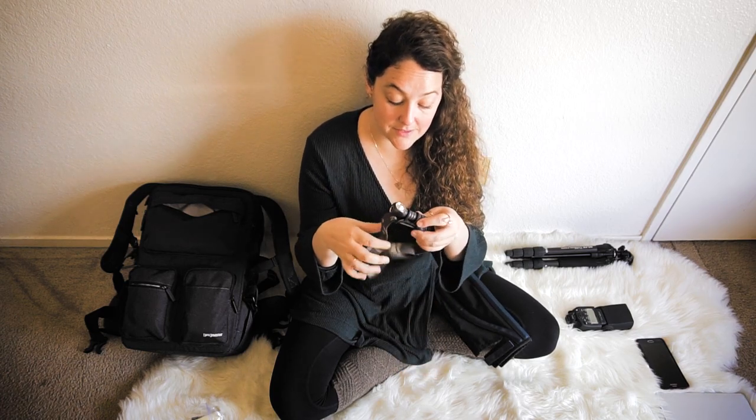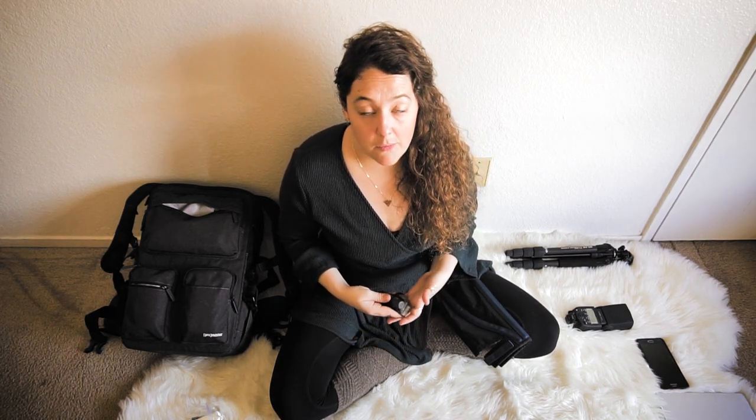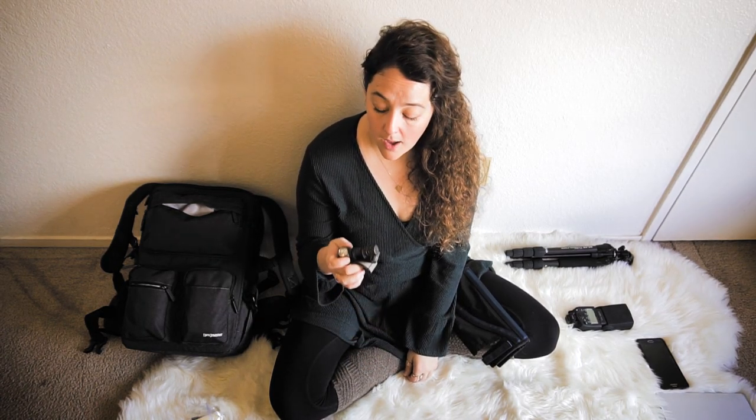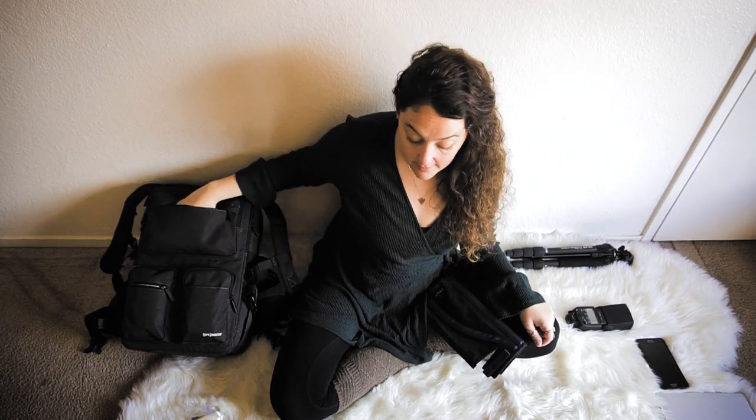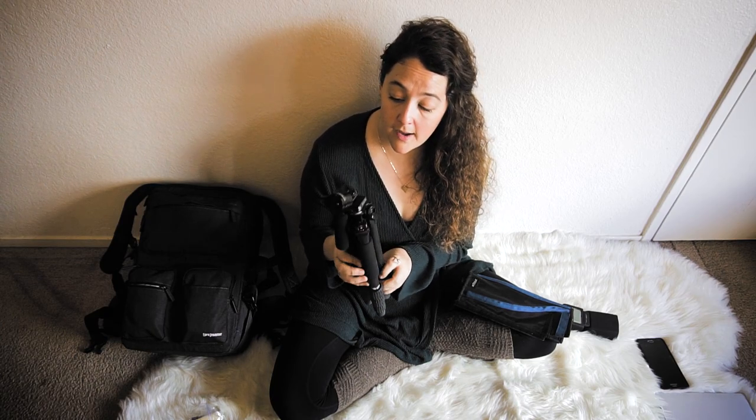A headlamp is essential — this is the Zebra Light headlamp. Typically you'll be shooting a sunset, far from your car, and then walking back in the dark. Just bring a headlamp. You can get one at Walmart for ten dollars, but this one is my backpacking headlamp — it's more expensive but it lights up like daylight.